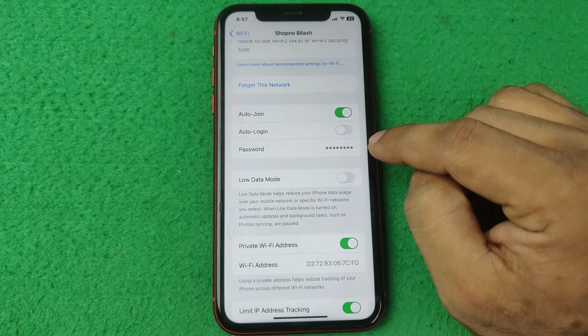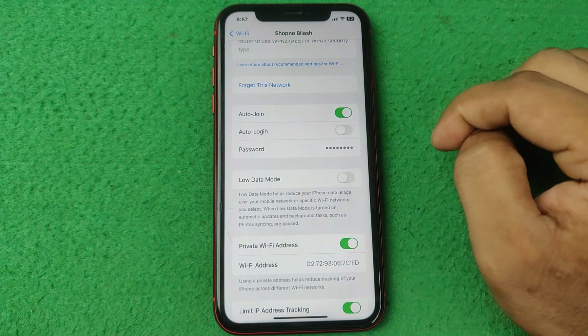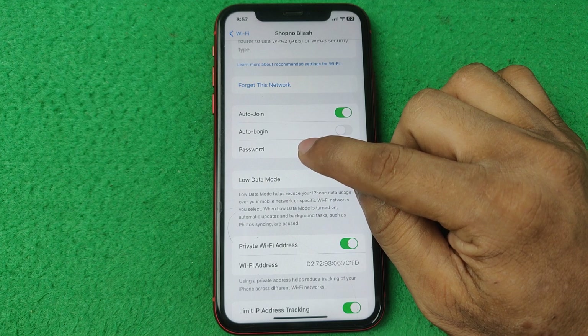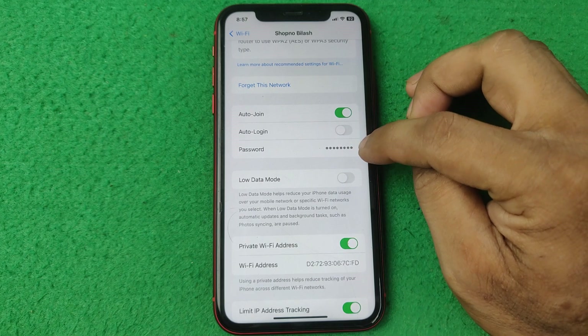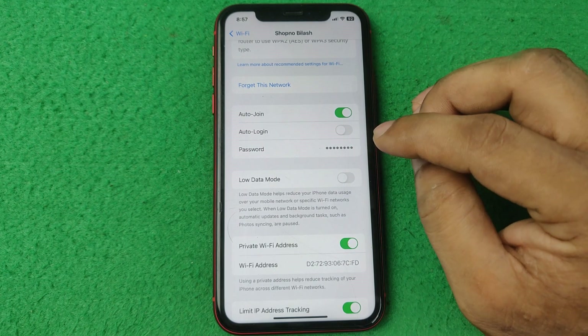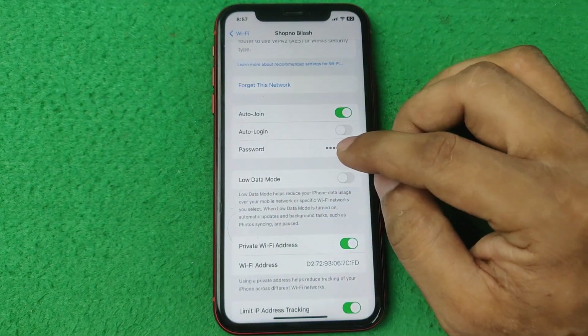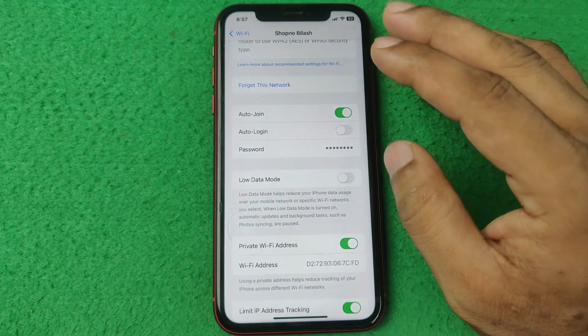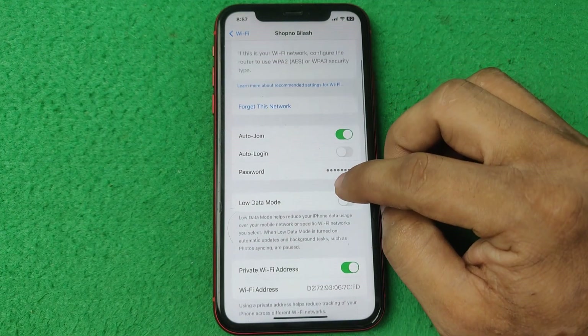And here is the password — this is the network security key or WiFi password. If you tap on the password, it requires Face ID to unlock, then it reveals the network key or WiFi password. That is how you can check the network security key on iPhone.